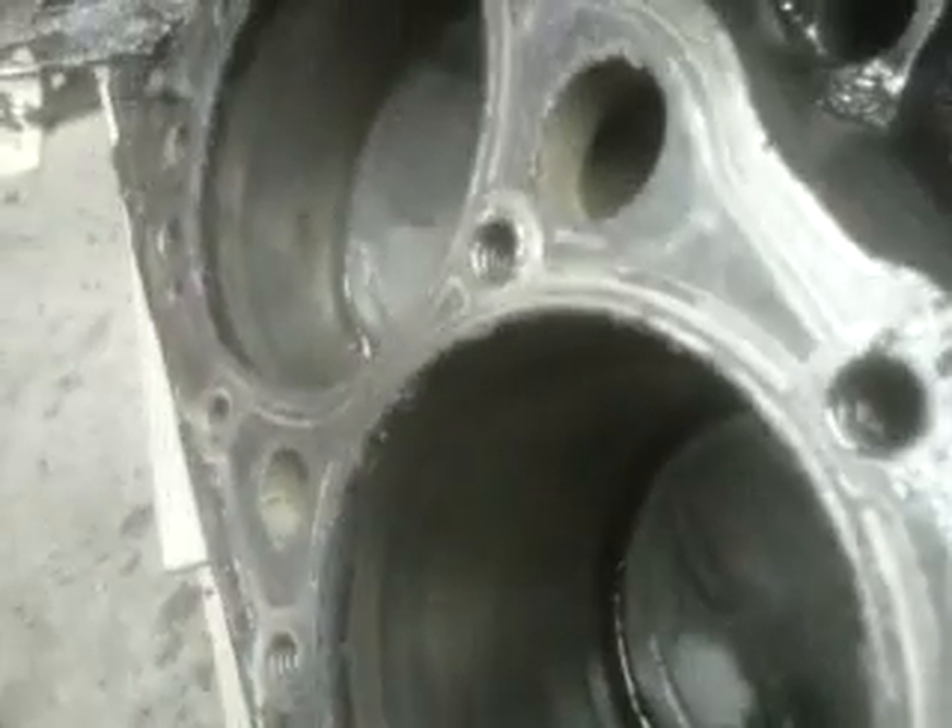This cam was in a Corvette and this engine died pretty prematurely. You can actually still see the cross hatching from when this engine was assembled. But it was running real bad, and it's obvious why. Here's a lobe right here — the tip of the lobe is gone. And here's the lobe next to it — there's nothing left.